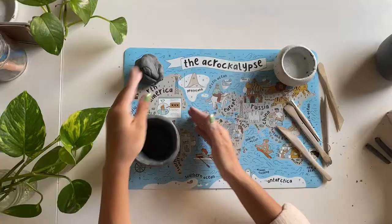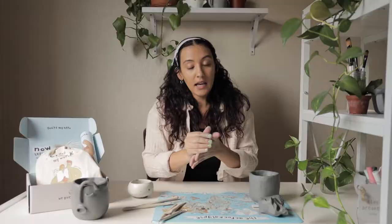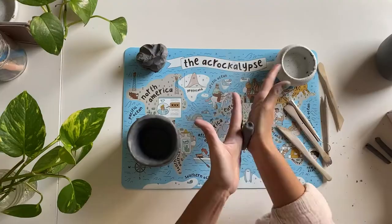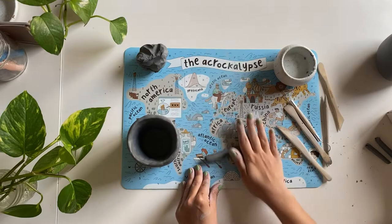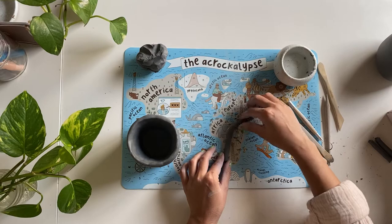Now that my pinch pot is nice and smooth and nice and even, I'm going to move on and start making a little face. I'll drop some more clay, start rolling it into a ball, and then roll it up and down in my hands or on my surface to get a long, even, snake-like shape — or a coil.